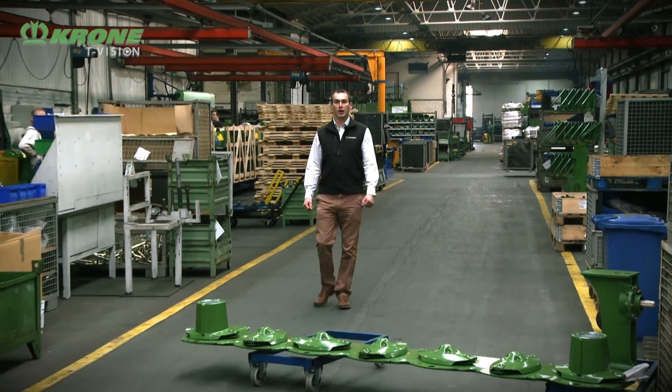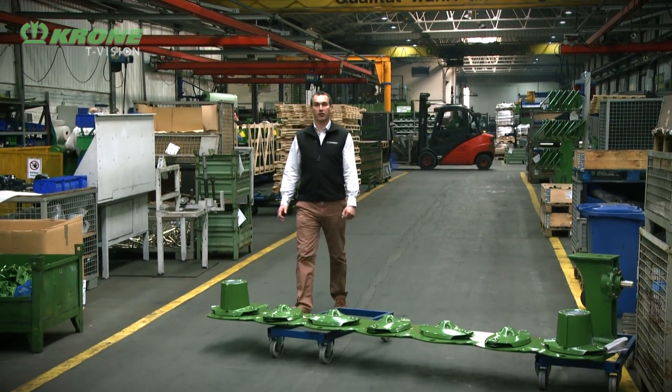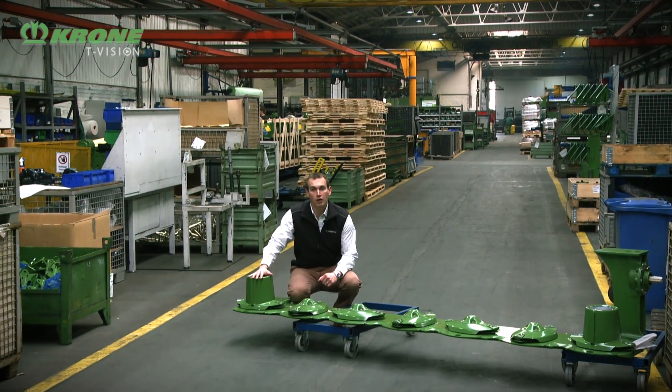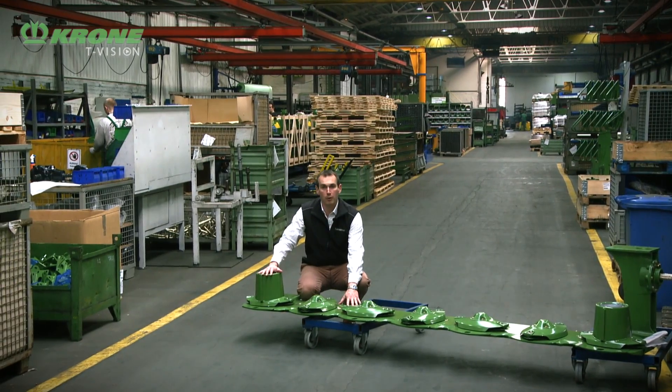At the heart of every EasyCut mower is the mower bed, and I'd like to take this opportunity to take you around our mower production facility here at the factory, to show you what goes into the production of one of these mower beds.